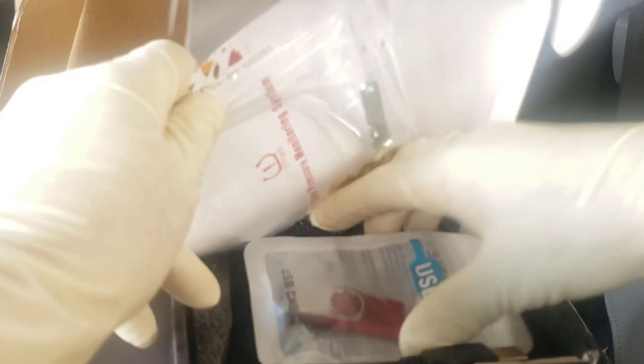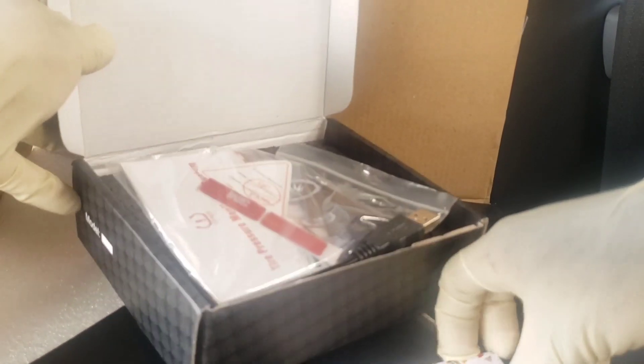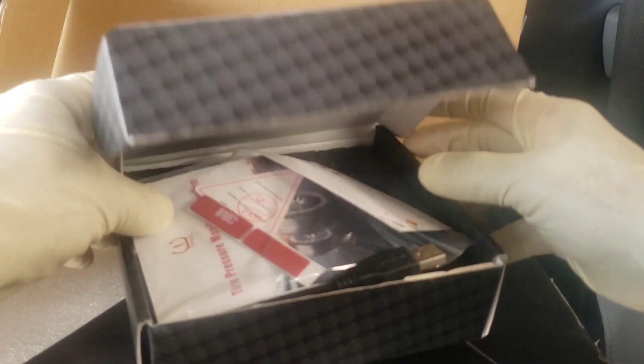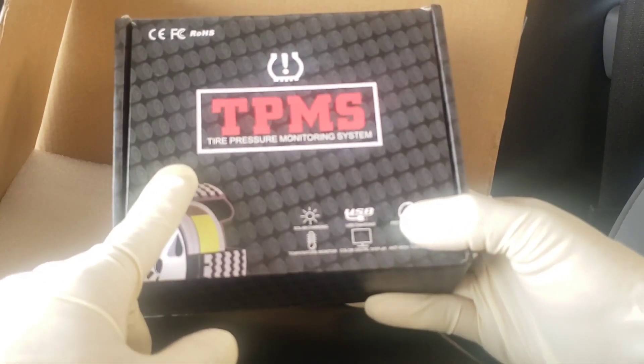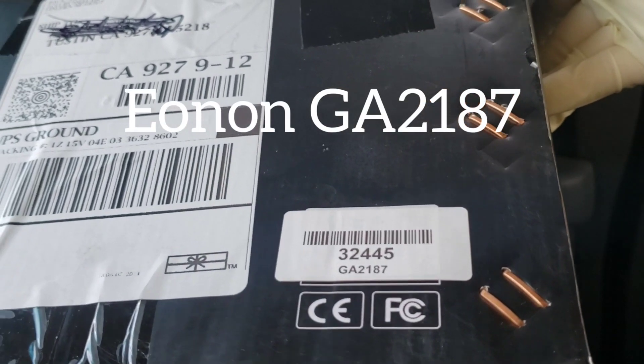I like it because you can install each of these TPMS sensors, and every time you start your car you can check the air pressure of each tire. Since my car is a 2004 and the other one is a 2005, they don't come with a TPMS sensor, so it's very useful especially when you're traveling a lot. The stereo part number is GA2187.